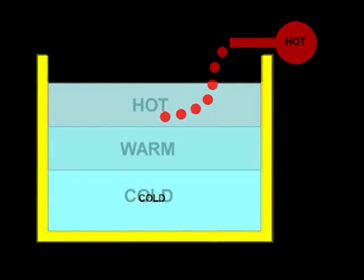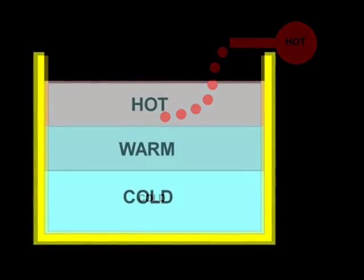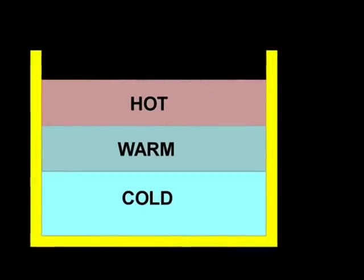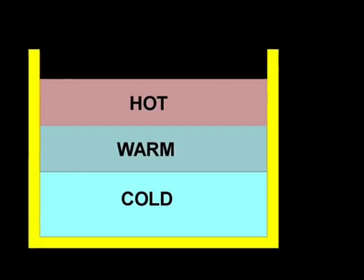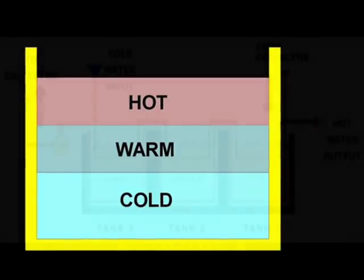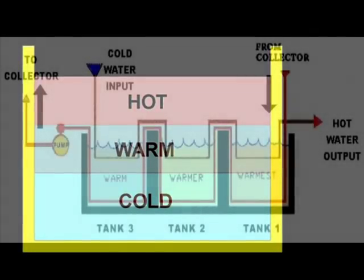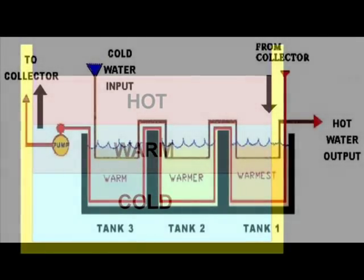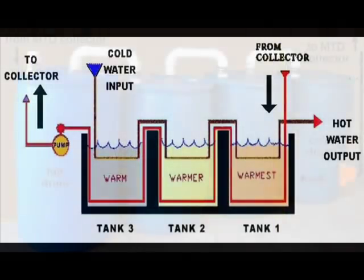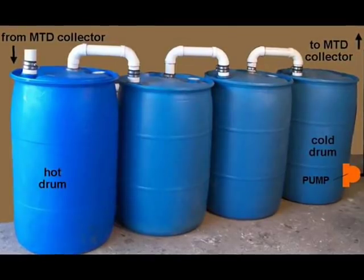We know that hot water is lighter than cold water because hot, fast-vibrating molecules occupy more space than cold, slow-vibrating molecules. Tall drums intensify heat stratification by providing space for less dense molecules to migrate. Closed loop heat exchange coils within a drum minimize turbulence and increase heat stratification. Open loop drums with minimal turbulence can also be designed to encourage the heat stratification process.